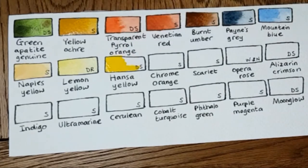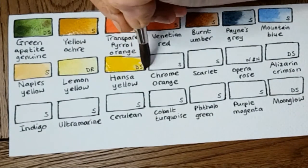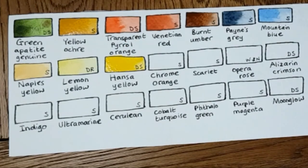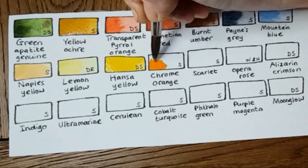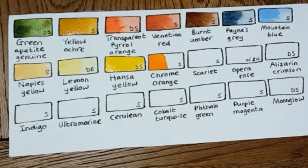Hansa Yellow — I bought this at the same time I bought the Transparent Pyrrole Orange. It's the most clean, intense, warm yellow I've ever come across. I absolutely love it. I'm a big fan of strong warm yellows; I like to use it neat but I also mix it with greens.